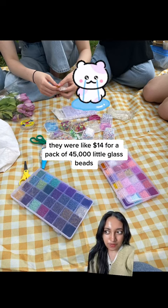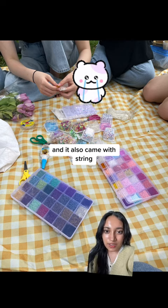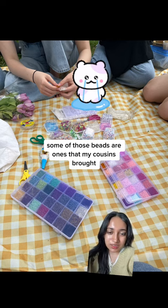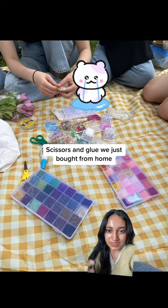For the beads, these two bead sets are from Amazon — I have them linked on my storefront. They were like $14 for a pack of 45,000 little glass beads, and it also came with string and different bead varieties. Some of the beads are ones my cousins brought, and some are from AliExpress.